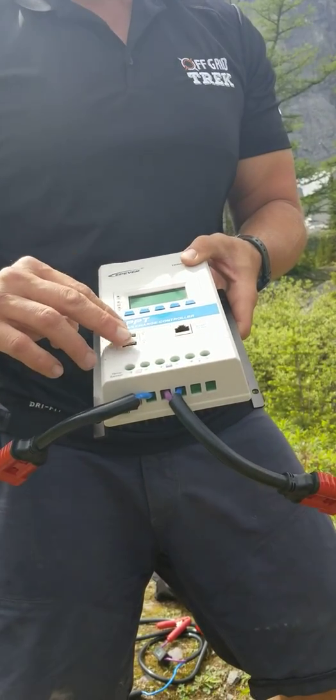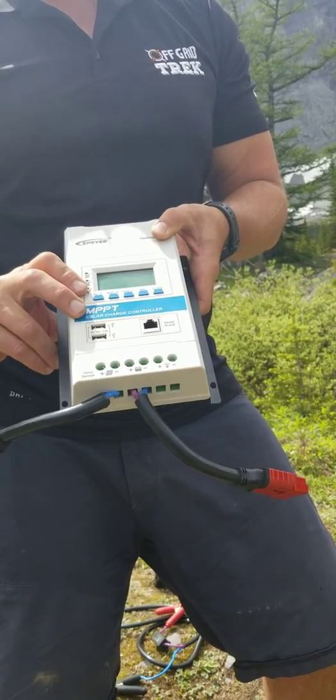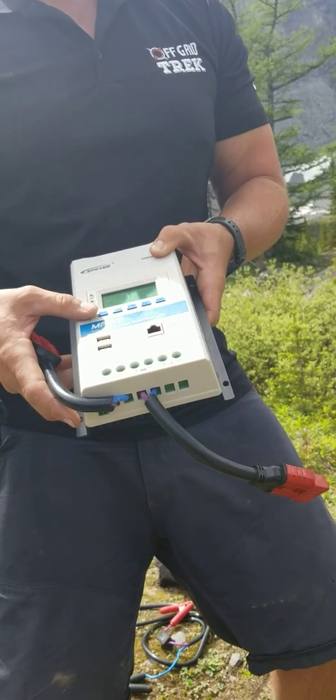The reason that we do two USB ports — two on the back of the solar blanket — realistically you don't need a secondary battery pack by doing that. So it just saves space and weight on what you're bringing out as well.